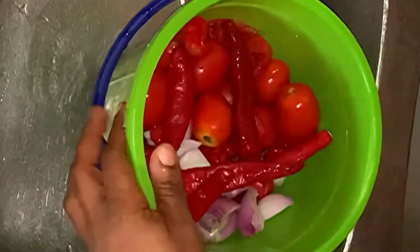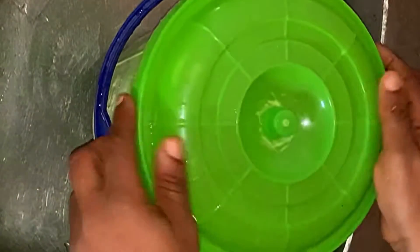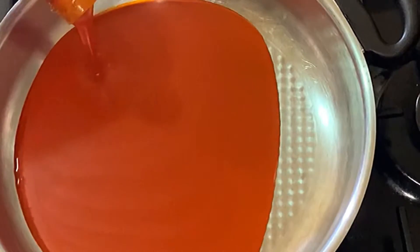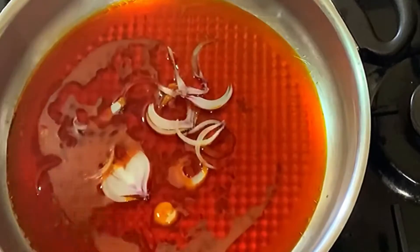Especially on the habanero pepper, depending on how spicy you want your soup to be. So it's off to the blending — and we're back! So guys, the first thing you'll be doing is adding your palm oil to the pot.